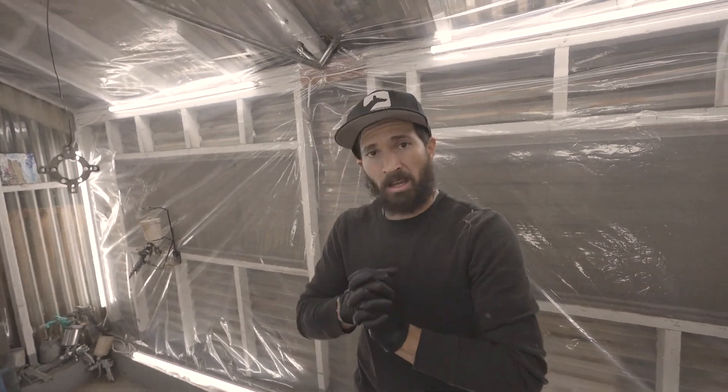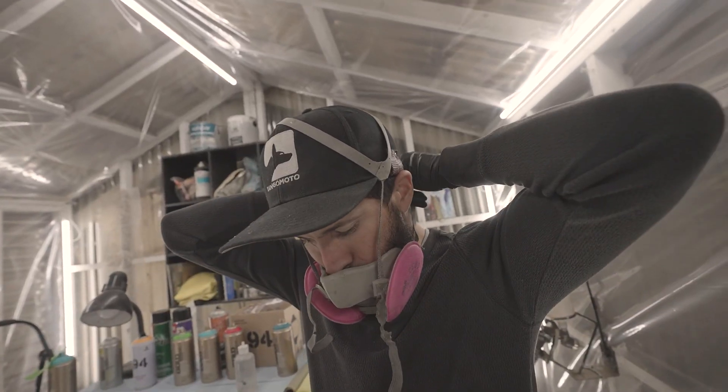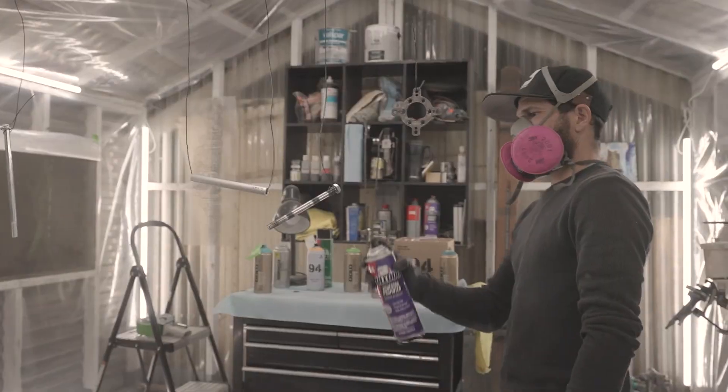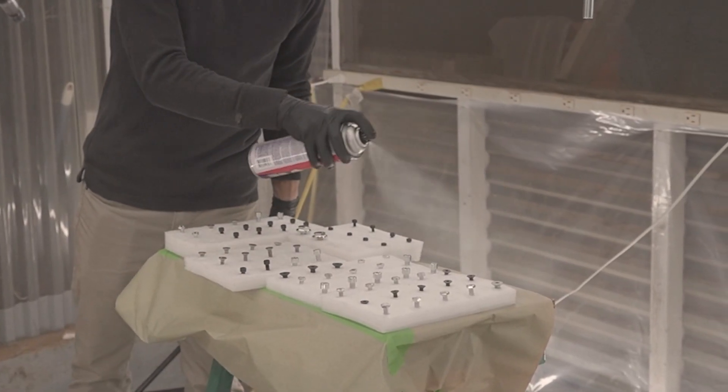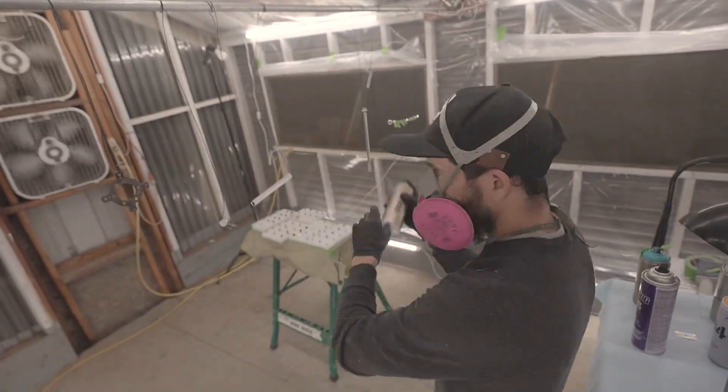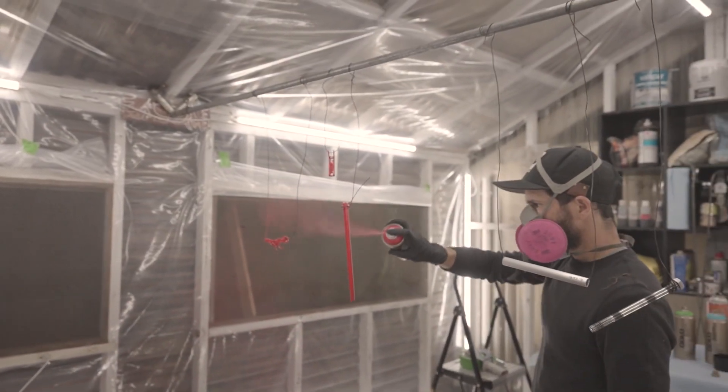Gloves are on. It's pink. One step closer to finishing the pup number two. This is one of four colors that are going to go on the corner. Stay tuned for next time to see that thing assembled.